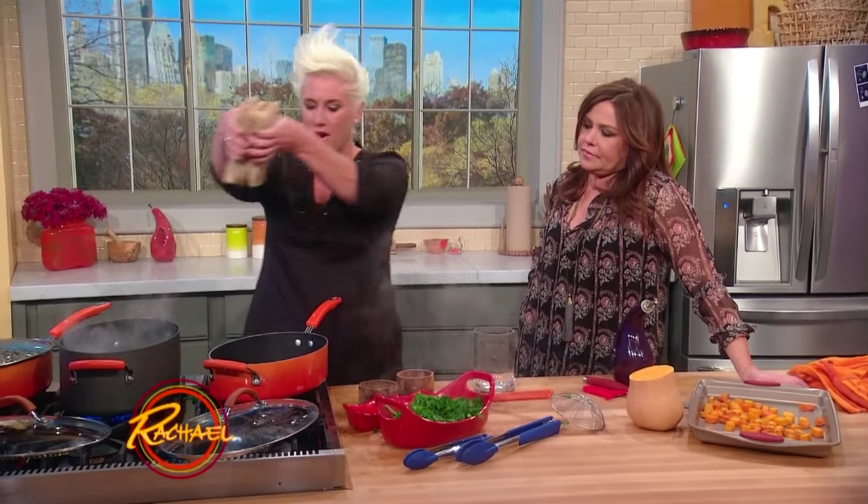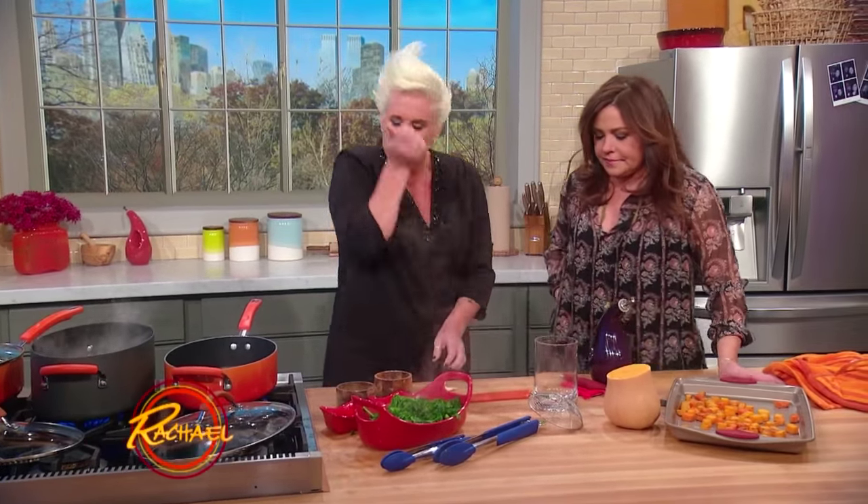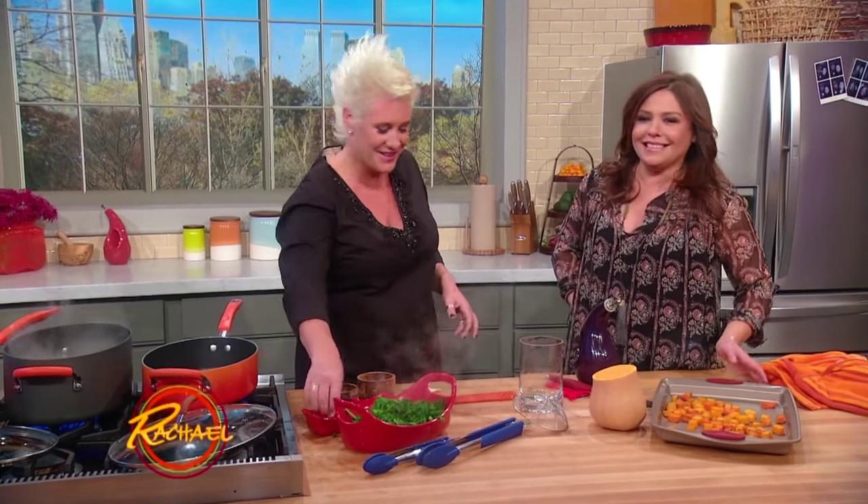Broccoli rabe in and out — it basically cooks it, and it also takes a little of the bitter right out. It takes a little of the edge off. Then we have our pappardelle — whole wheat pasta right in there.